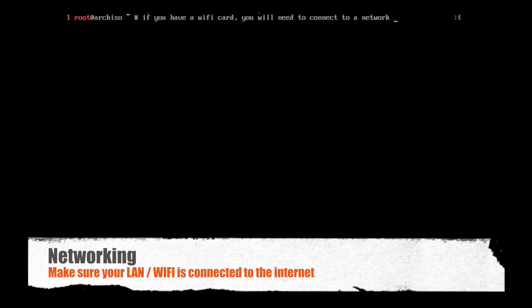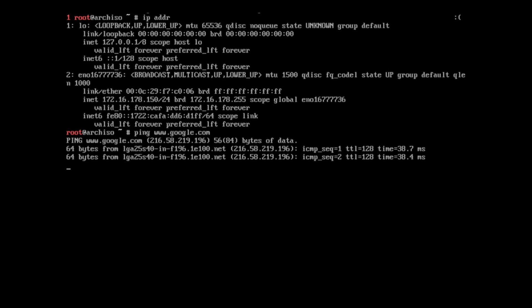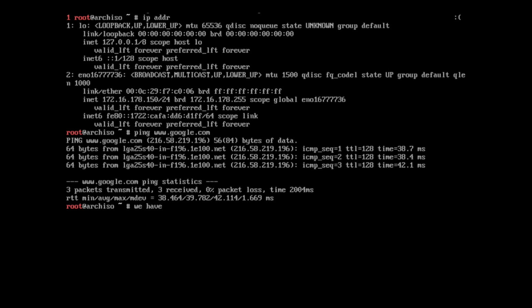The next step is making sure we have network connectivity — we need to download packages from the internet to install Arch. In this example I have a DHCP Ethernet connection, but you might have Wi-Fi. If you do, just type wifi-menu and that will bring up a selection where you can pick your access point and enter a password. If you don't need Wi-Fi, you're probably already good to go. DHCP is already running by default and should have gotten an IP address. We can check the IP address by typing ip addr — that's the newer command; the older way was ifconfig. Either one works. Ours is 172.16.x.x — yours will probably be different.